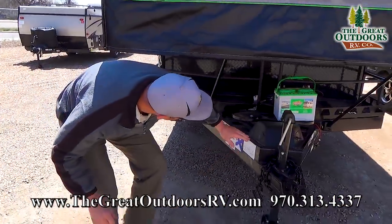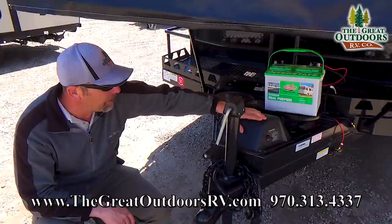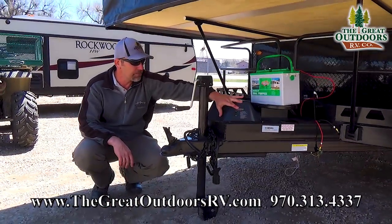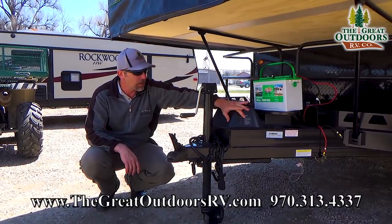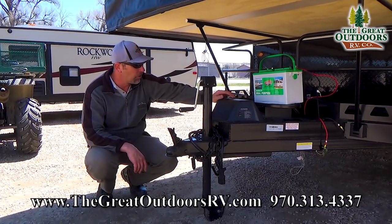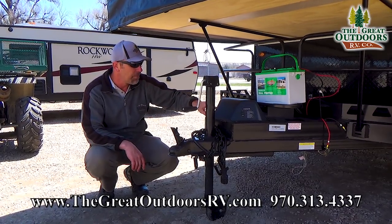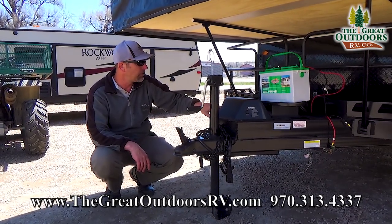Coming around underneath here, this does come with a power roof lift system and you do have a lifetime warranty on that lift system. You just hit this little toggle switch to raise and lower the roof. You also have a backup system — just remove this little rubber grommet and you can manually raise or lower it if you need to.